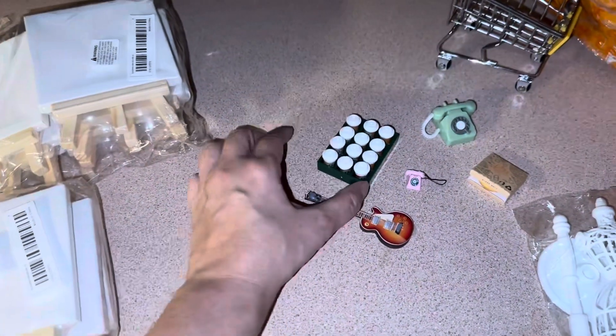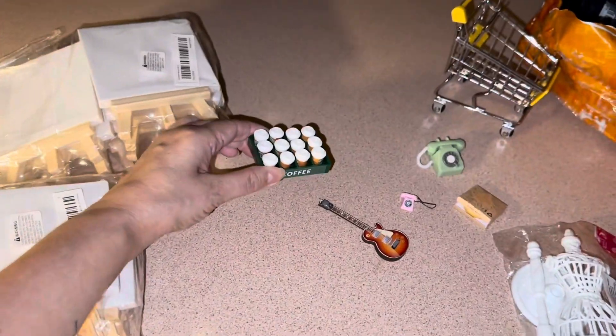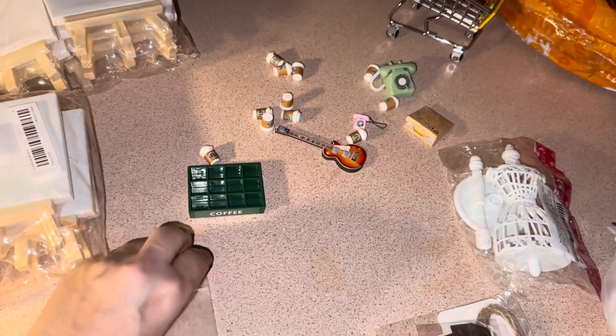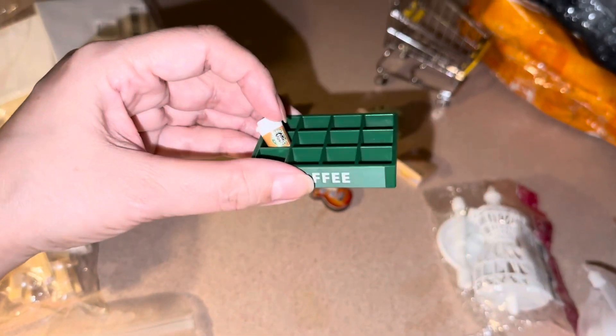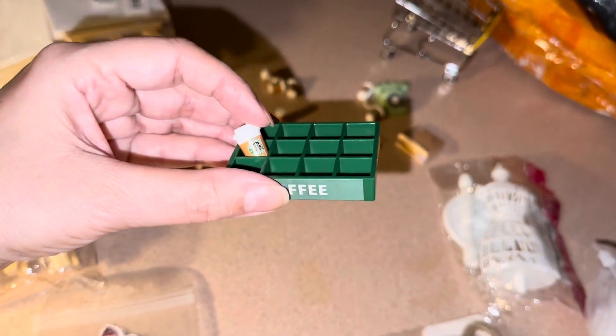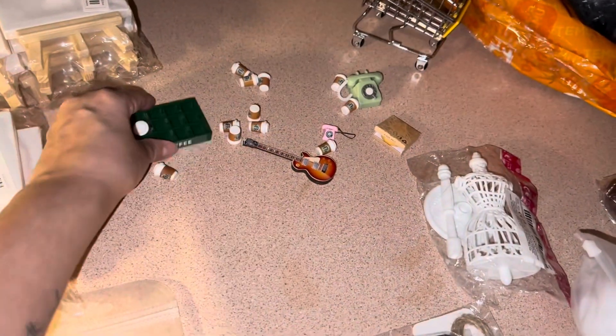I got this tray of coffee from Starbucks — they all come out. So I have enough coffee to share with all of my dolls. It looks like Starbucks! Oh my gosh, it has holes in it so you can put your coffee in. That's really cute.